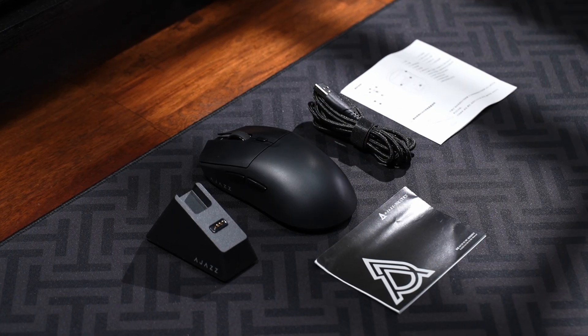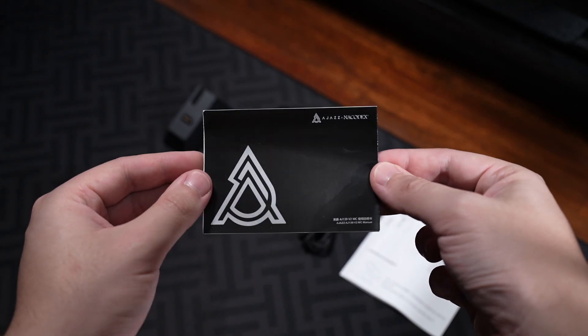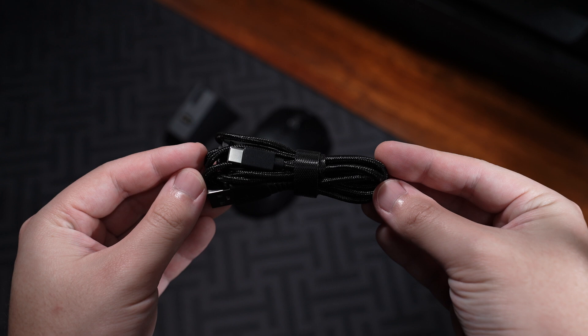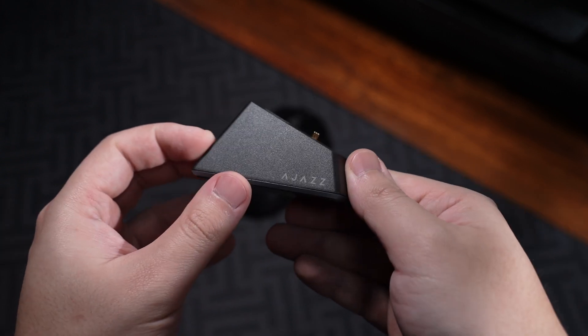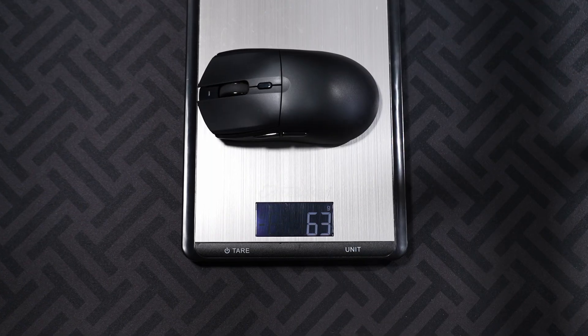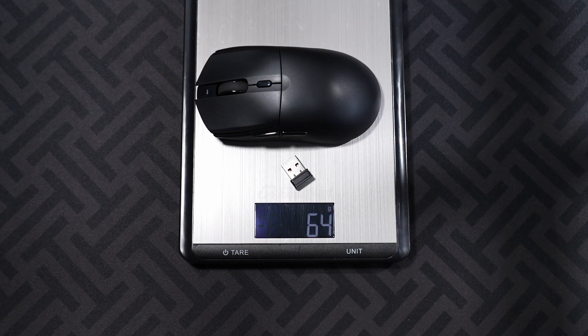Included in the box is the user manual, the quick start guide, a 1.5 meter braided Type-A to Type-C cable, the magnetic charging base with pins on the front and ports on the back, and the mouse itself, which is quite light at just under 65 grams.